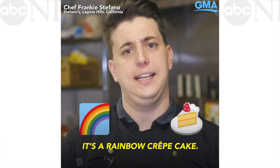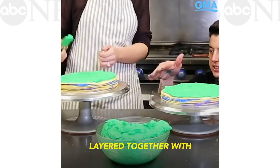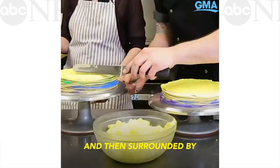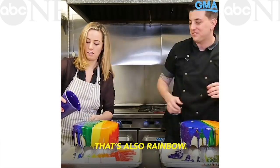It's a rainbow crepe cake. It's approximately 24 crepes layered together with colored cream, then surrounded by a vanilla buttercream, and topped with a mirror glaze that's also rainbow.